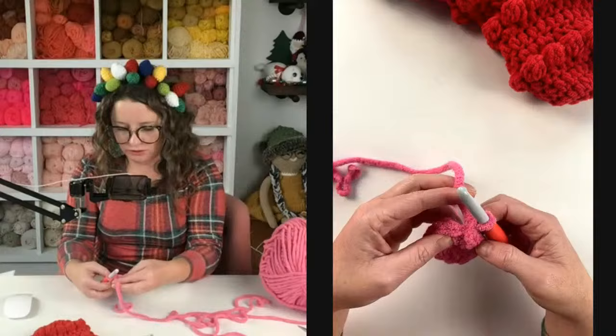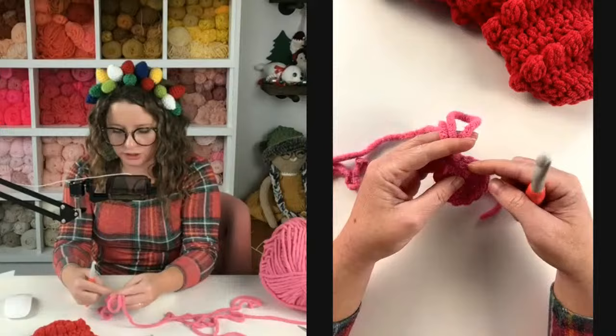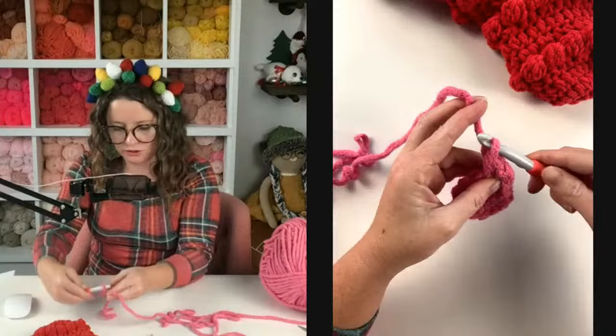For row two, we're going to double crochet increase in each stitch around, going from 12 to 24 stitches. If you need a stitch marker you can use one, but we're not going to be in the round so I don't use stitch markers. Depending on where you put your first stitch will differentiate where you end, but as long as you get 24 in there it really doesn't matter. I'm going to yarn over, insert my hook into the stitch, grab my yarn, pull up a loop, yarn over, pull through — that's one. We're going to do that all the way around, two stitches in the same spot.